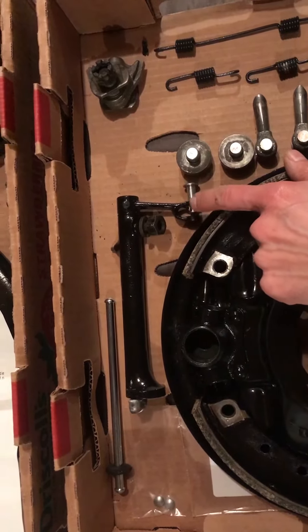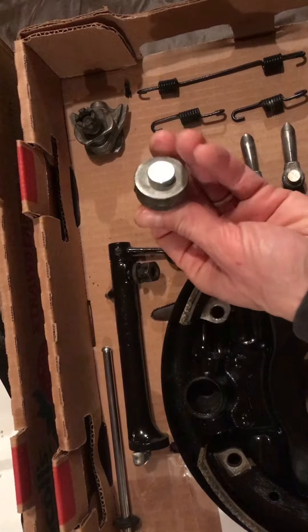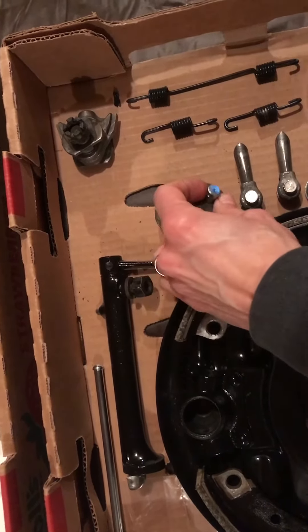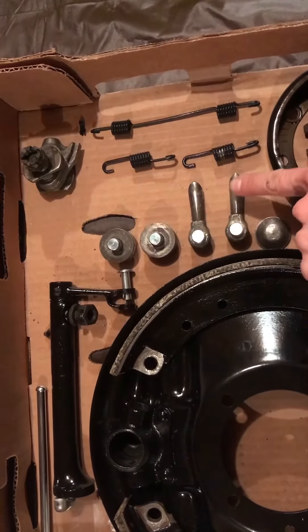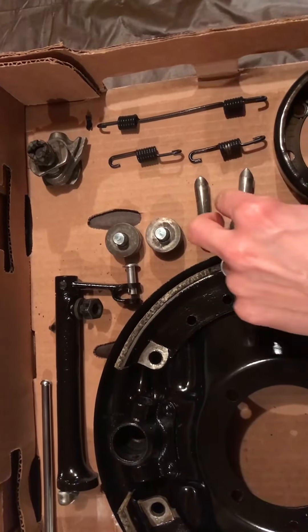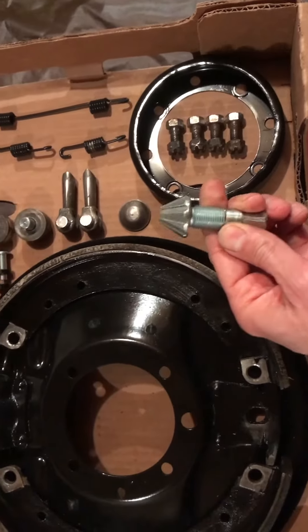You don't want any looseness in the system. I've got rollers here — these are the original rollers. I actually miked everything out and checked everything; I had a few good ones so I'm reusing those. Brand new pins. The adjusters — these are actually original too, though I've got some new ones for the other side — new pins, so these were in good shape, cleaned everything up.